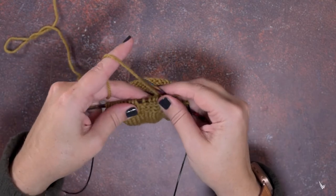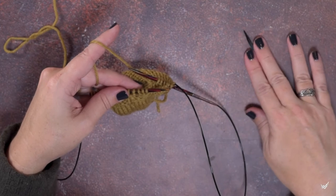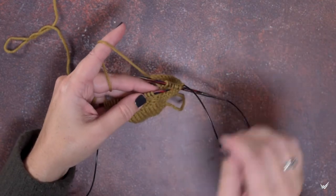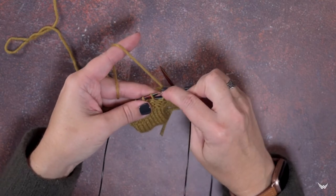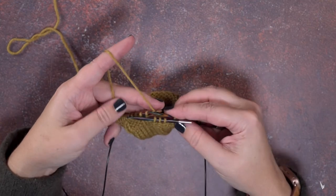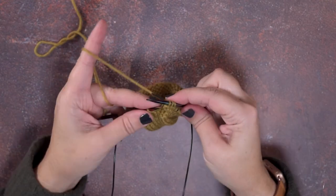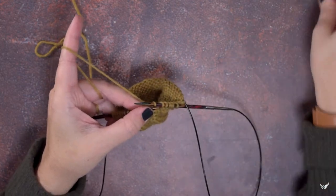I'm going to show that to you one more time, but this time with a cable needle, if you find it a little easier to use. So the first thing we're going to do is slip the first three stitches of those four onto our cable needle purlwise, and then that cable needle is just going to fall to the front. Now we're going to purl the fourth stitch, and then place those three stitches from our cable needle back onto our left hand needle.